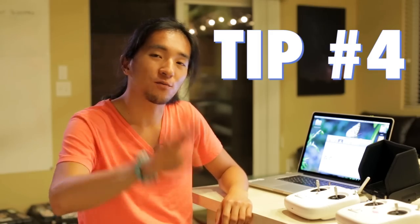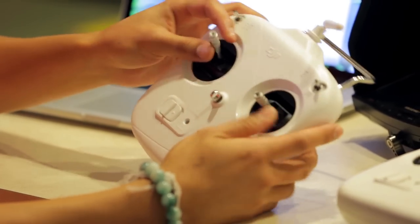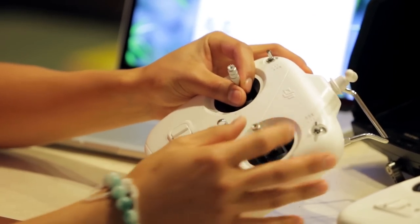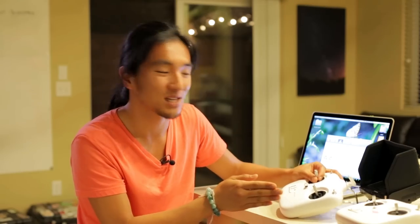Pro tip number four — you guys are really going to dig this one. When you get the controller stock out of the box, all the sticks naturally revert back to center when you let go. But when you're flying solo and getting up jib shots or down jib shots, it's really important to have a consistent speed in your movement. I found that when the sticks come back to center by themselves, it was really difficult to get a smooth shot while trying to focus on everything else at the same time.